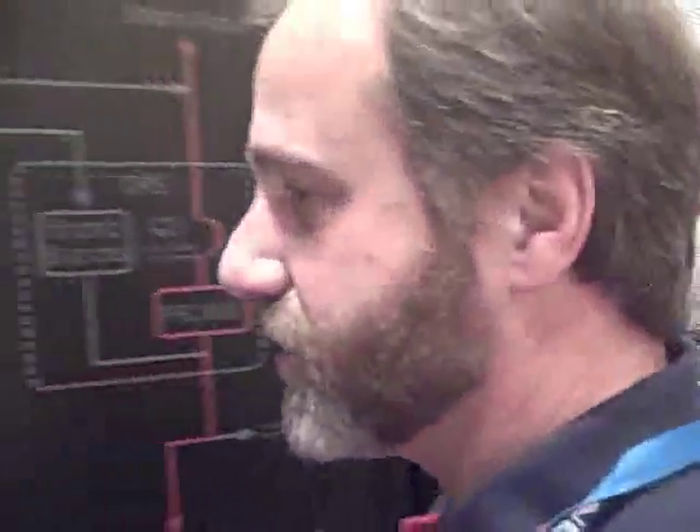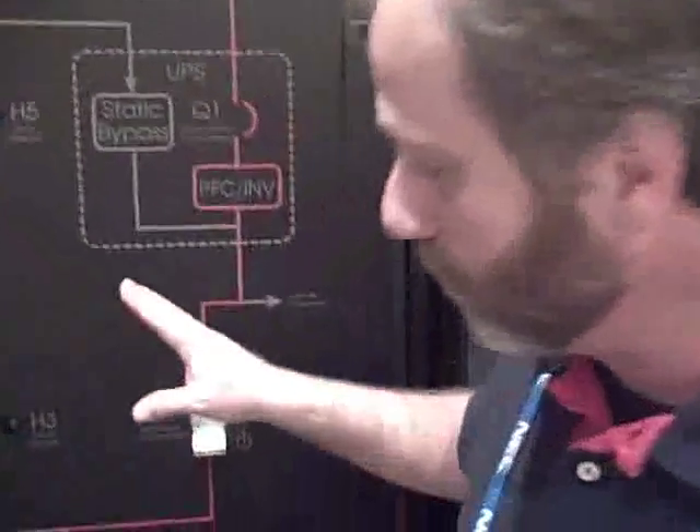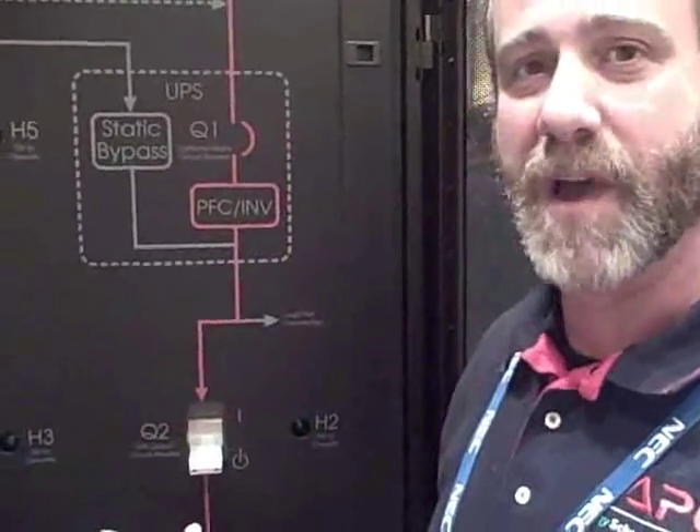We've taken another step to really optimize space in the data center as well as in the utility room. A lot of systems out there still configure things with a wall-mounted bypass. We're trying to cut down on installation costs for the end user. With a wall-mounted bypass, there's a lot of cabling that has to go back and forth, a lot of labor involved, and a lot of copper — and copper's not cheap. So we went to a side-facing maintenance bypass.